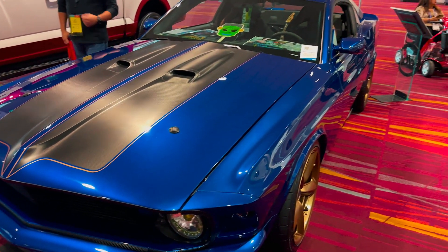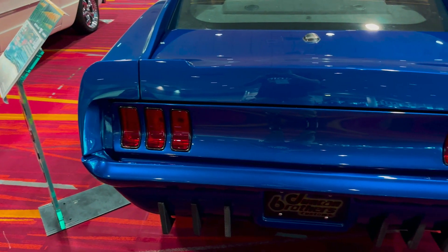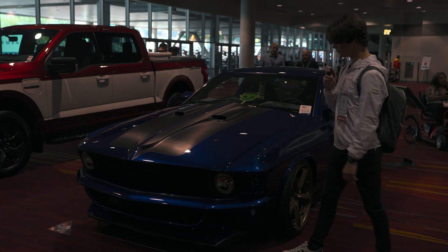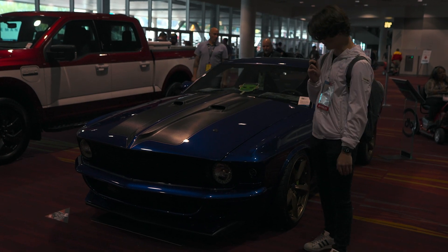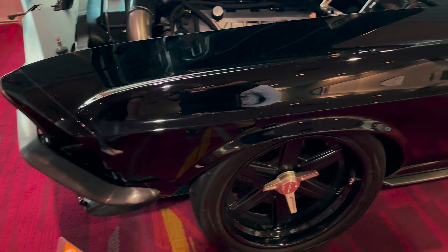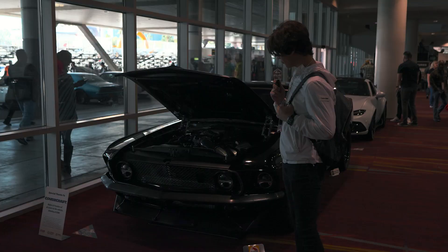It may not look like it, but this is an S197 2012 Mustang Boss 302, but it's got a 1969 rear end and a 1970 front end on it. It looks really cool. If I looked at the interior I was really surprised, but it's nice to see someone took a 2012 Mustang and gave it a whole new body. This Mustang is really interesting because under the hood is the 5.2 liter Voodoo engine instead of a normal one — really cool looking.